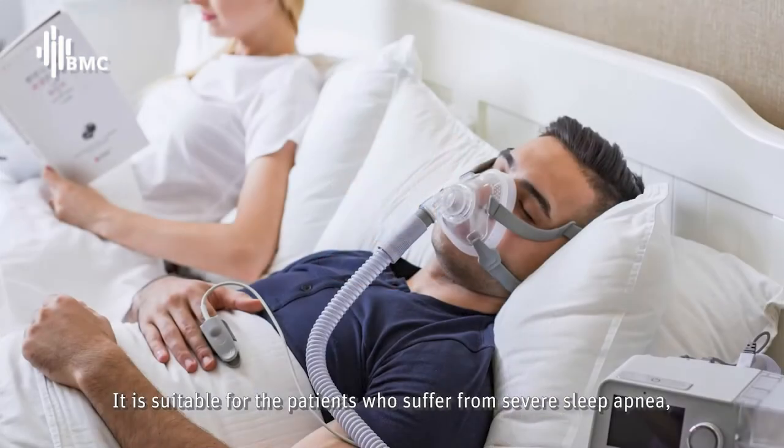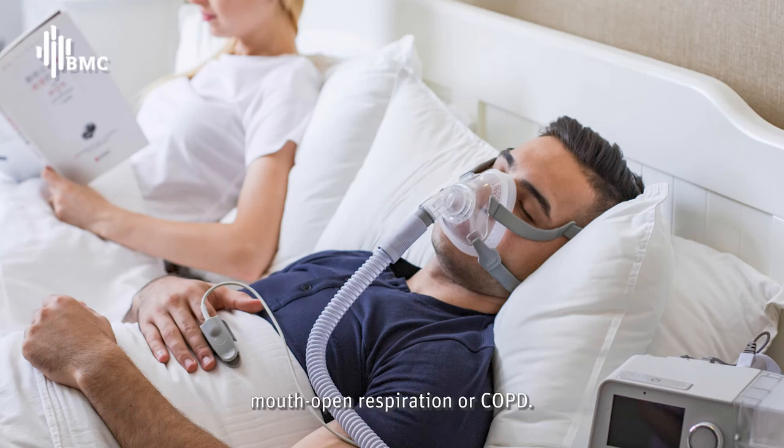It is suitable for patients who suffer from severe sleep apnea, mouth open respiration, or COPD.